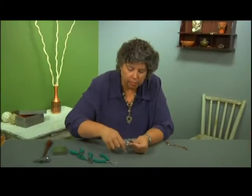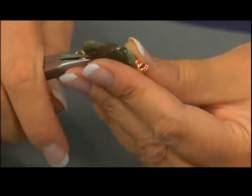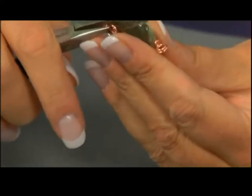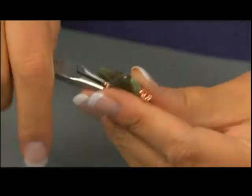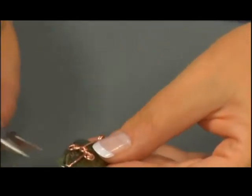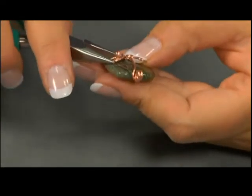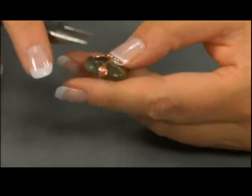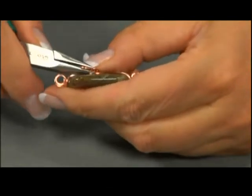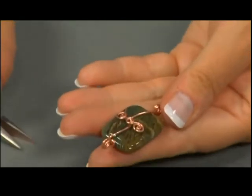Don't be afraid to really get a good grip on the wire when you're doing this. Otherwise, the wire can slip in your tool. Let's check and see how that looks — that's pretty nice. I might want to tighten that in just a little, and I might want to reposition this a little bit more over here. And there it is.